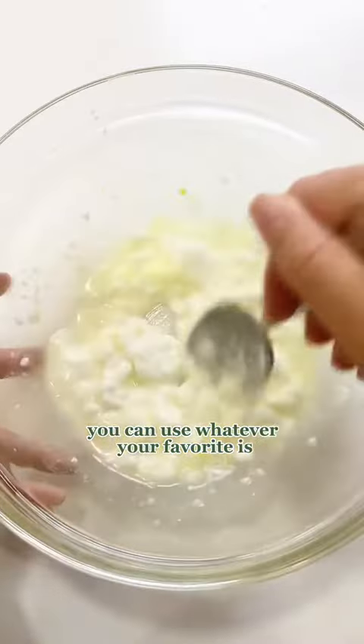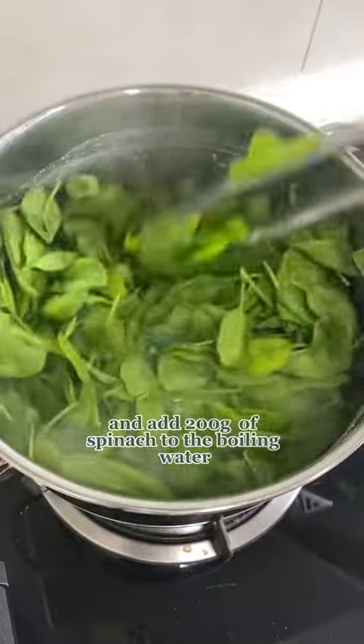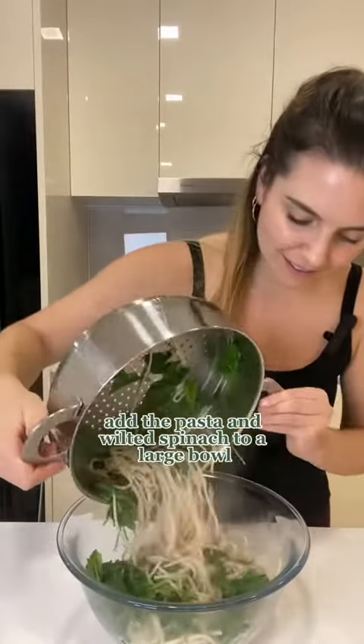You can use whatever your favourite is. Once the pasta's done cooking, turn off the heat and add 200 grams of spinach to the boiling water, then let it wilt for 30 seconds before draining. Add the pasta and wilted spinach to a large bowl.